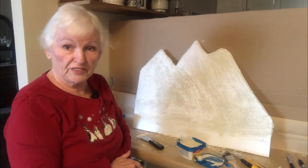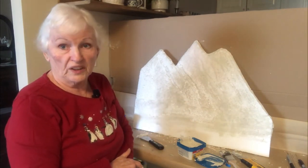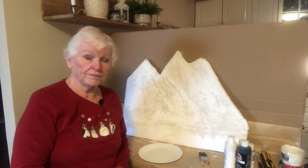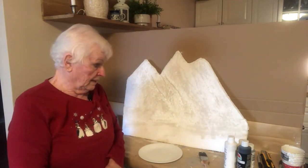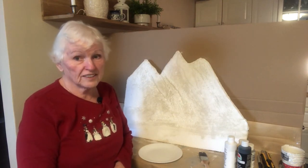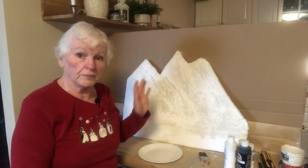Now we have to wait about 15 to 20 minutes to let that completely dry, and then we will continue with the process. So now that the sealant is dry — you can tell by touch — we can get on to the painting part. This is the fun part. This is actually where you start seeing the results of all the work that you've put into this one piece of styrofoam.